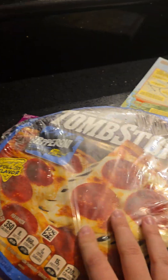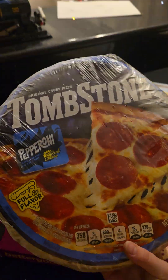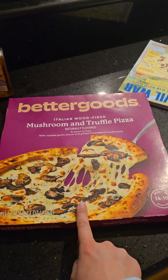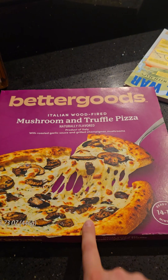We absolutely love leftovers! So these are the two pizzas we're making. We are making a pepperoni Tombstone, which is probably my favorite. And this is probably one of the best store-bought pizzas you can get — it's called Better Goods Mushroom and Truffle Pizza. If you have truffle things, try these pizzas.